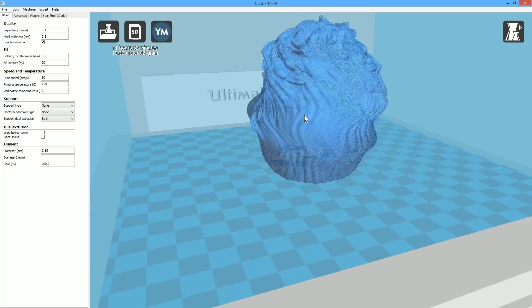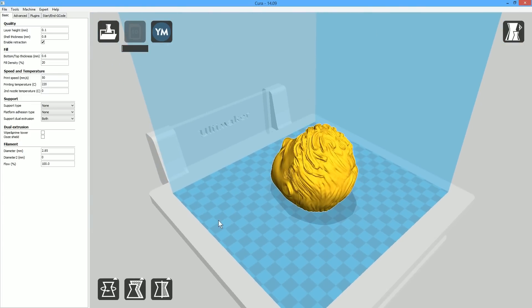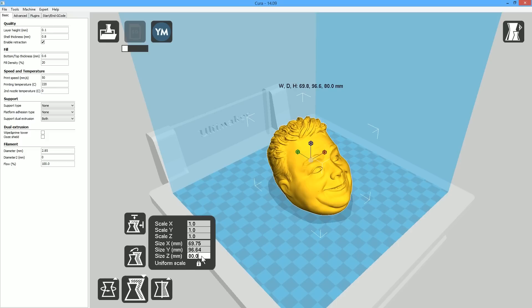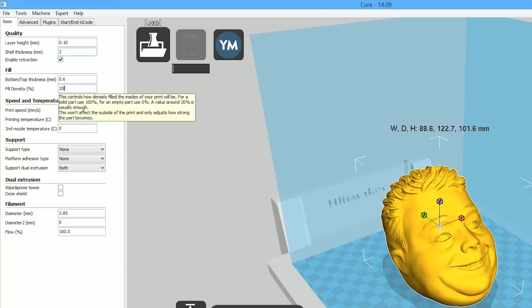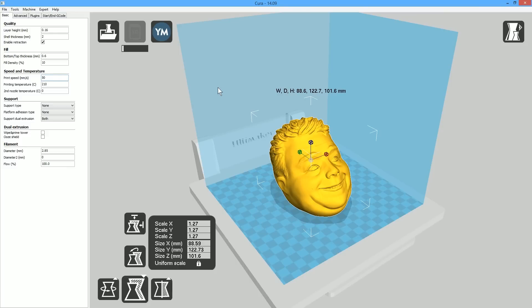Let's go ahead and import my head — it does take a little while to load because it is a very detailed model. The first thing we notice is it's pointing in the wrong direction, so we'll do a quick rotation to flip it around to the front. I'd also like it to be about 4 inches, so we'll go to scale on the Z axis and scale it up to 101.6. Now we have a model that when printed will be about 4 inches in height. For layer height, we're going to go with 0.16 mm, a 2 mm inner shell, and 10% inner fill density. We'll lower the temperature to 210°C and leave the print speed at 50 mm/s — we don't want to go too fast with this new material.